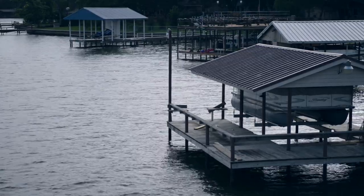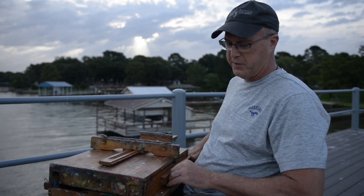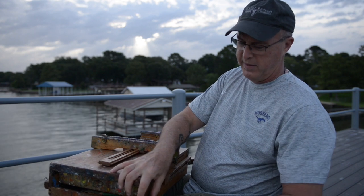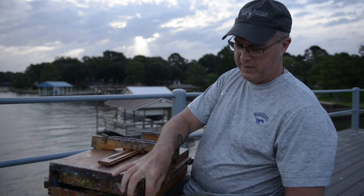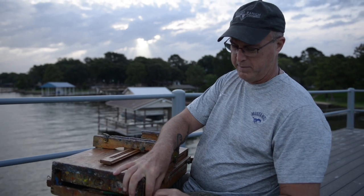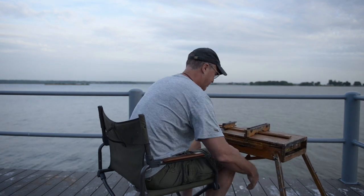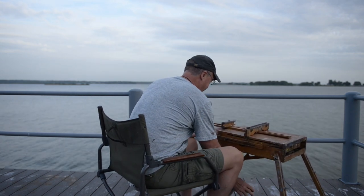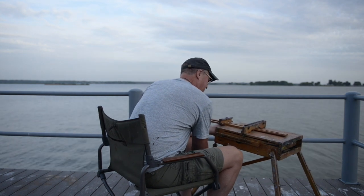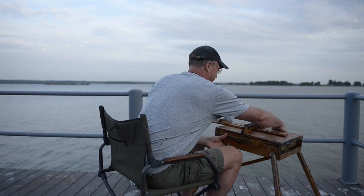Then you need some equipment. I've got a chair obviously I'm sitting on. Here I've got my French easel — any easel will do. An easel is just a support for a painting. A French easel has some compartments in it that hold paint. The reason I have a French easel is to hold the painting vertical so I can paint on it. That's for oil painting or acrylics.